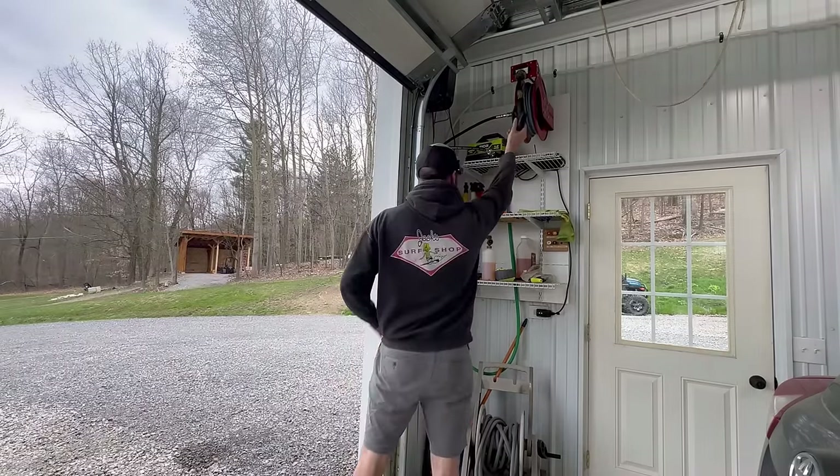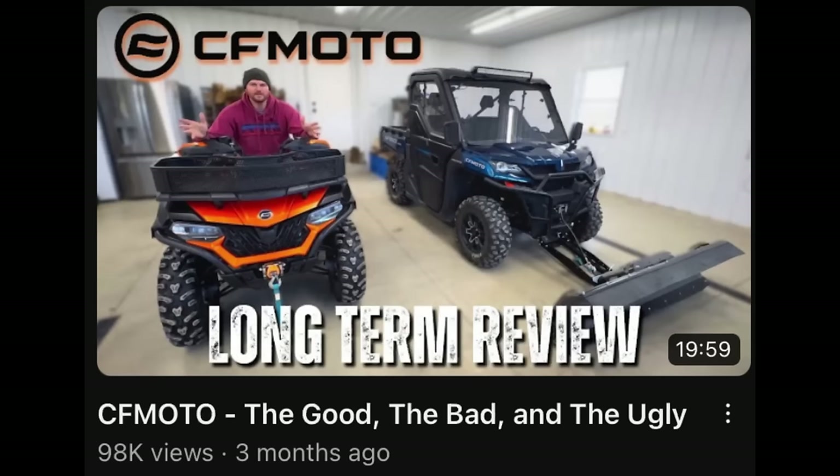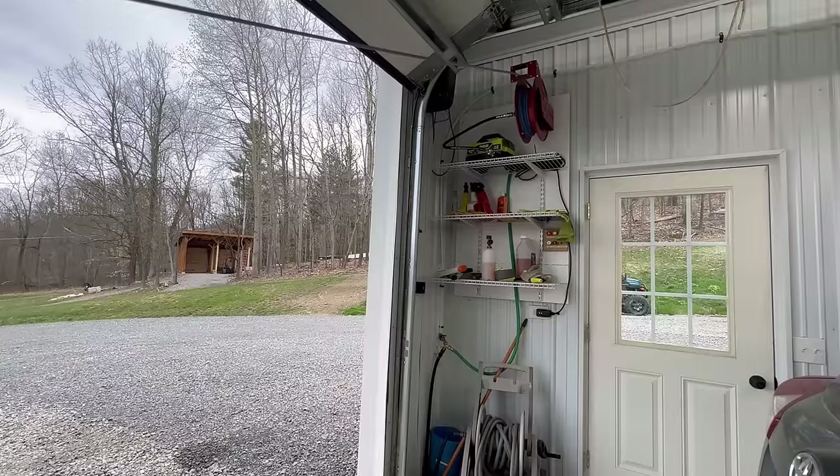Hey everybody, Adam here with Hometown Acres. Welcome back. About three months ago we did a long-term review of our CF Moto UForce side-by-side and our CF Moto C-Force ATV, and in that video I talked about the good, the bad, and today we're going to fix everything that I complained about with those machines.